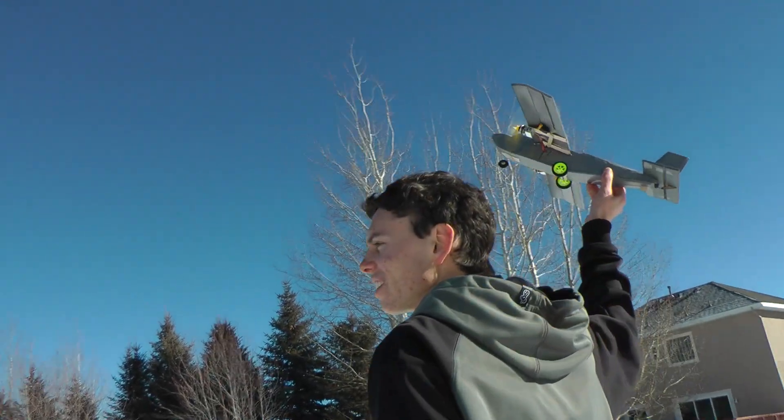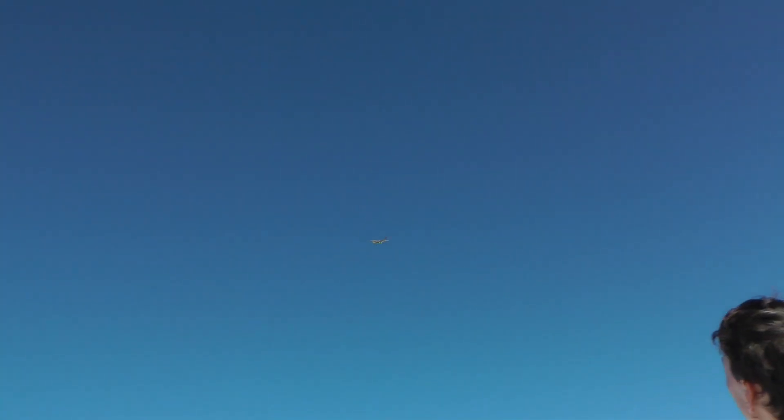Ready? One, two, three — uh oh. Look out for that tree! It's the same tree the other one broke in.